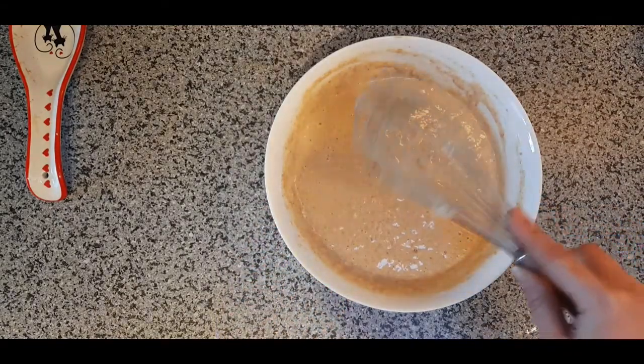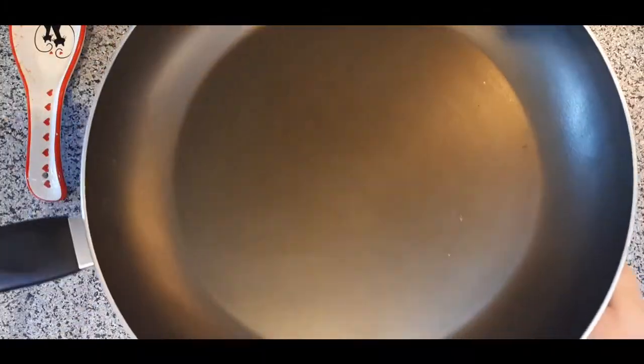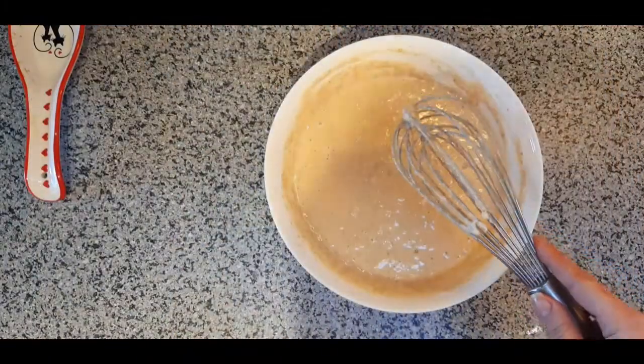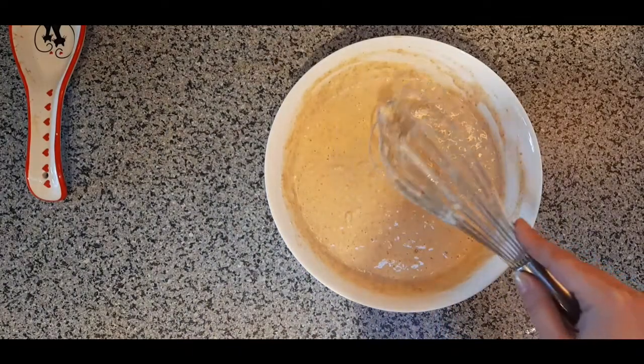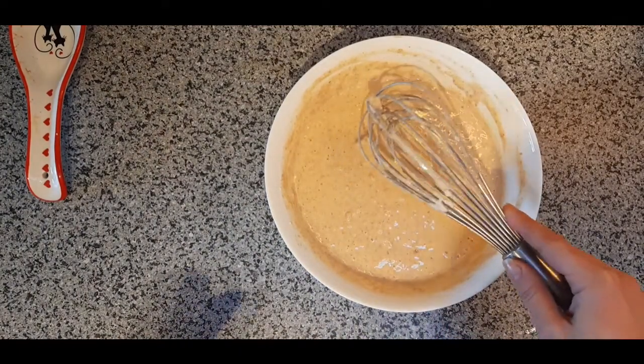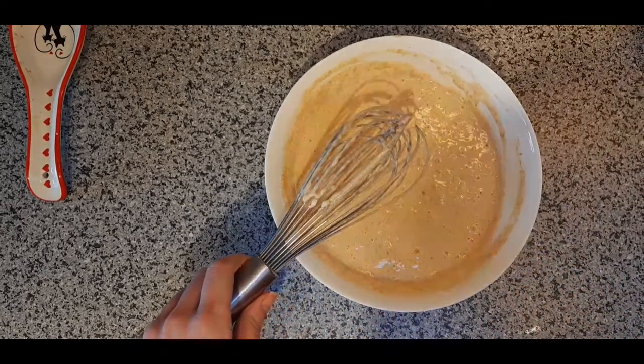While the batter sits for 15 minutes, you're going to preheat a really big skillet on your stove to about medium heat. I've got nine settings on my stove and it runs pretty hot, so I'll be setting mine to about five or five and a half. See you in 10 minutes.